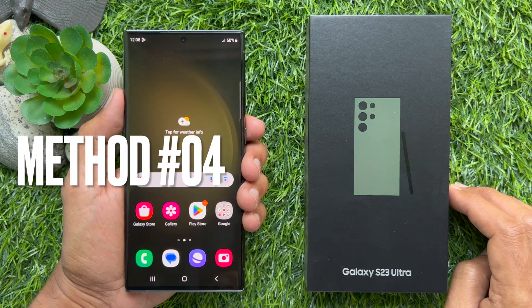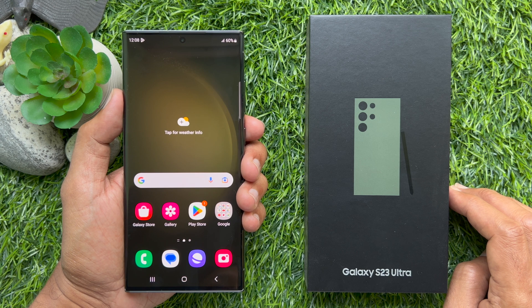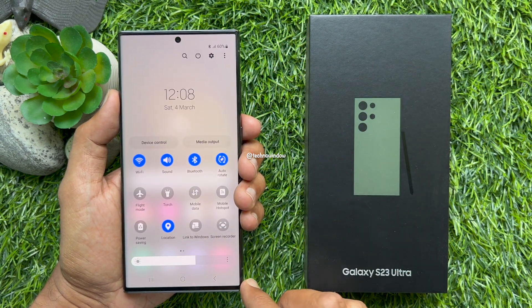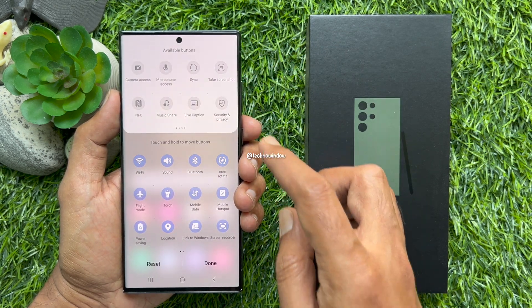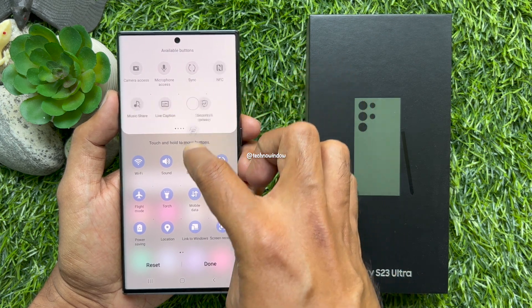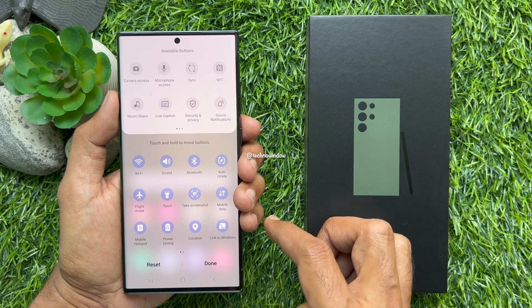Method 4. You can use the quick settings panel to take a screenshot on Samsung Galaxy S23 Ultra. Swipe down twice from the top of the screen. Tap the three dots on the top right. Then tap edit buttons. Drag and drop the take a screenshot button to the quick settings panel. Then tap done.